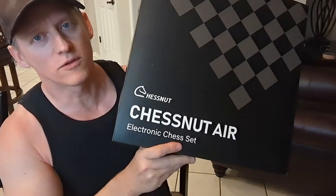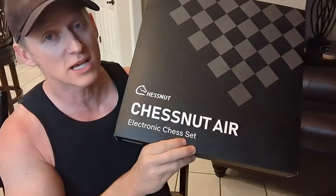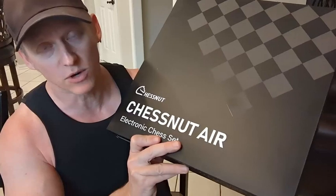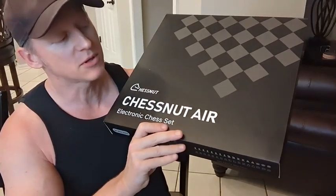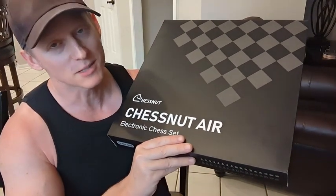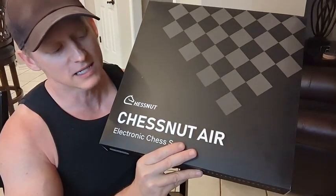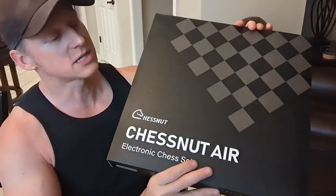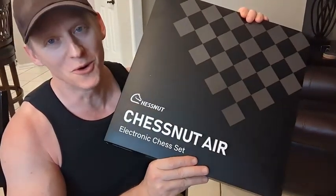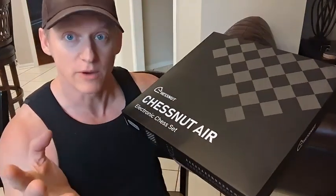Hey everybody, it's Ryan. I want to give you a quick overview of this Chestnut Air electronic chess set. This thing is pretty legit, but I don't want to ruin it for you. I'm going to open this up and go through all the different aspects of this — the pieces, how the electronics work — to the best of my knowledge, because there's a lot. I'll definitely highlight the most important things. This company reached out to me and said, 'Ryan, can you please do a review on our super cool chess set?' And I saw this thing and I was like, absolutely. So here we go.